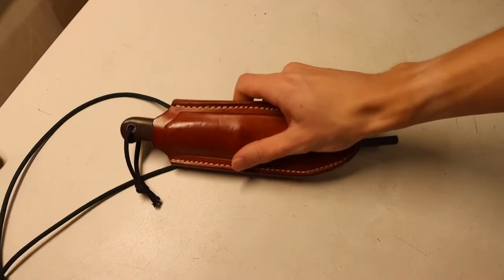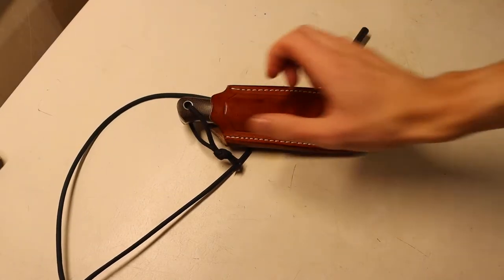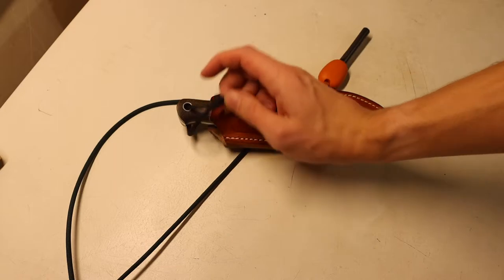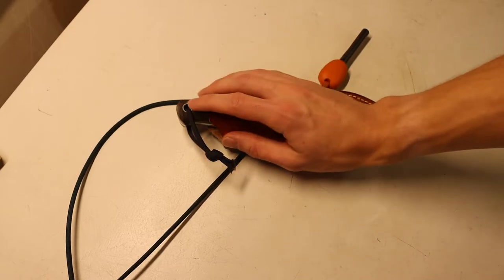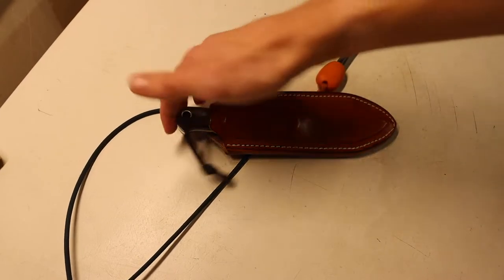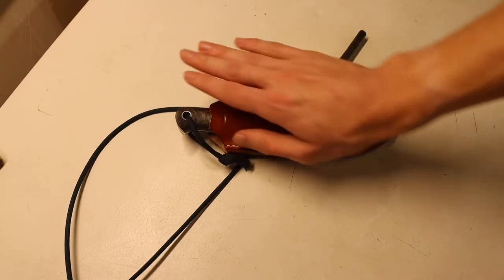The next one that is pretty common on the channel is these tag lanyards. I get some comments about these periodically, primarily because people say they are too small. The primary reason I run these tag lanyards on pretty much all of my knives, especially my mainstay bushcrafting knives, is that they serve one purpose — to assist taking the knife out of its sheath. As you can see with something like this Bark River Knives Bushcrafter, when it's in its sheath,